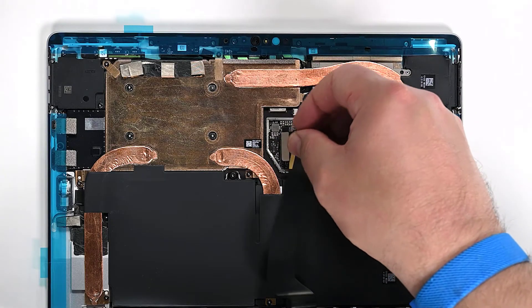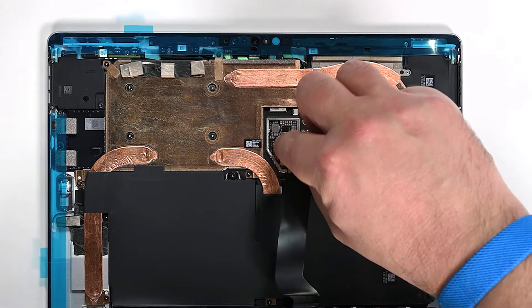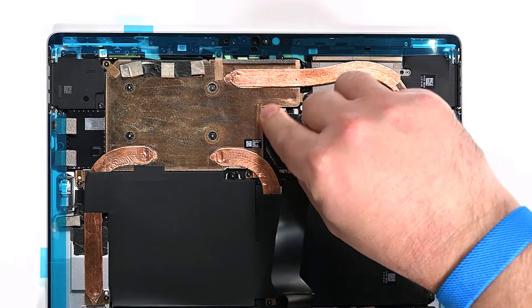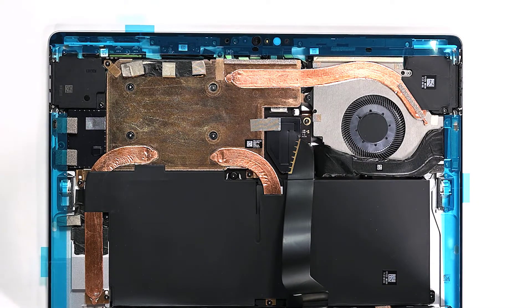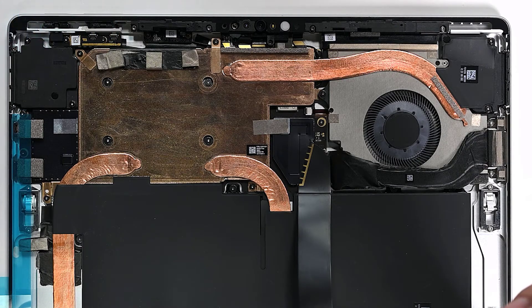While supporting the display with your hand, align the display's cable to its socket on the motherboard and then press it into place. Next, install a new shield over the cable connector. Place a new metallic tape strip on the shield and thermal module. While holding the display, remove all the blue liners, exposing the adhesive.